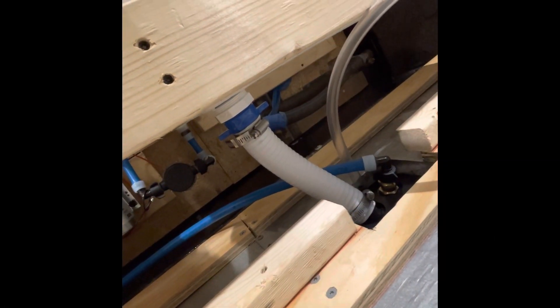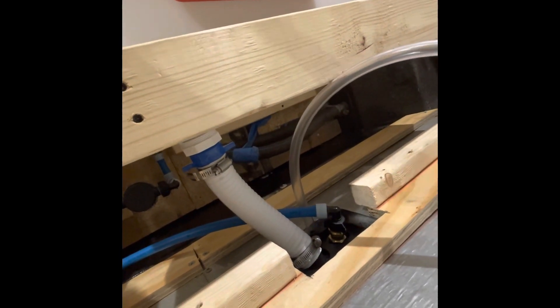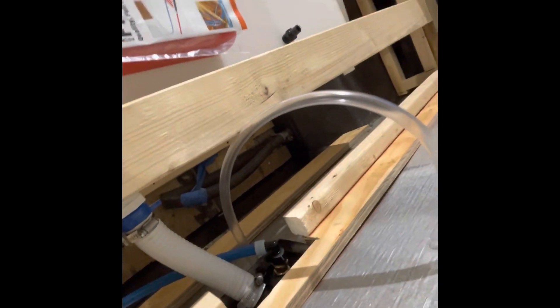The shower head will mount on a fitting called a trupier, and that's all mounted and ready to go. This area is for filling the fresh water tank from the outside, and this is where the hose hooks up if you're using city water — all installed and ready to go. There's also a little vent pipe that still needs to be hooked up to the tank itself; I'm waiting on a fitting for that.